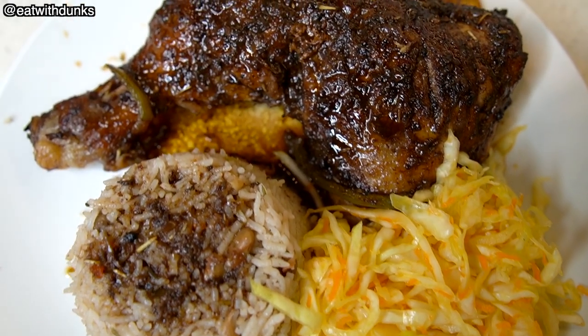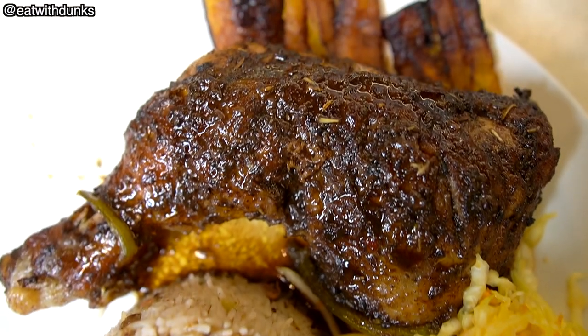Welcome back to another episode of Eat With Dunks and today we made oven jerk chicken. If you like spicy food, this one should be in your top three.